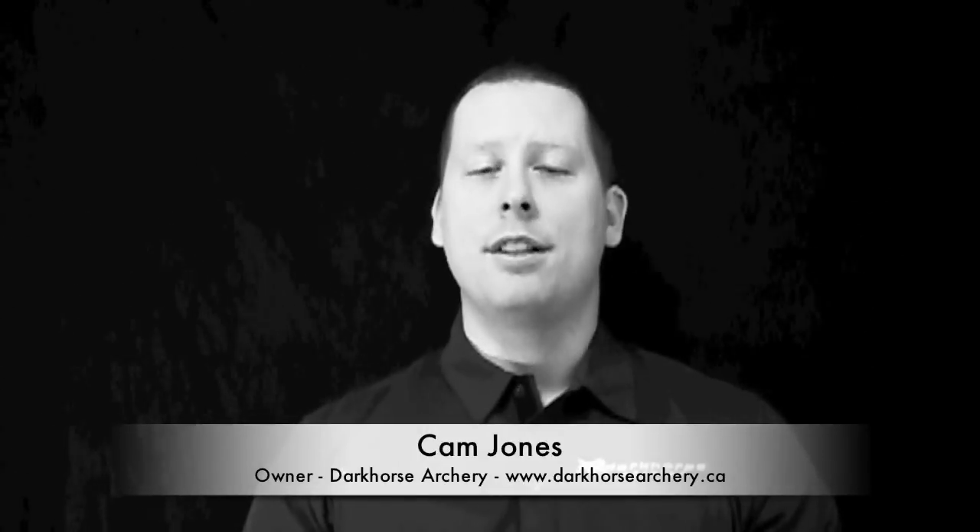Hey guys, welcome to the archery tech segment of these videos. We're really excited to be bringing this to you. We're going to cover a lot of really neat things, get in depth when it comes to aerodynamics and aero performance, and really break it down. We're going to have some great demonstrations highlighting some of the advantages to paying attention to those small details when it comes to aero building and front of center.